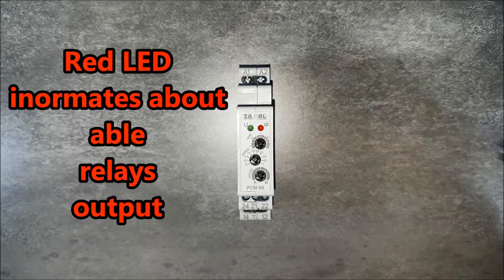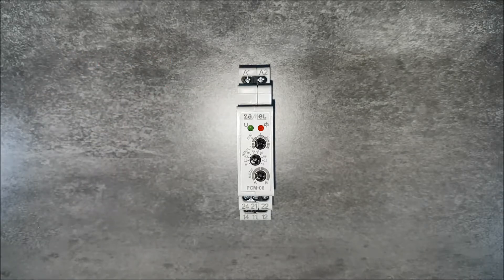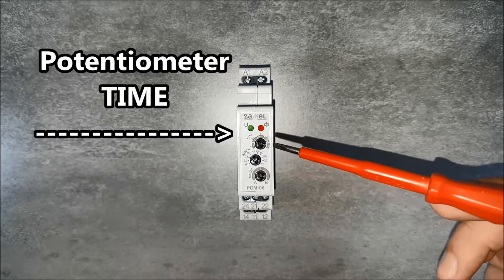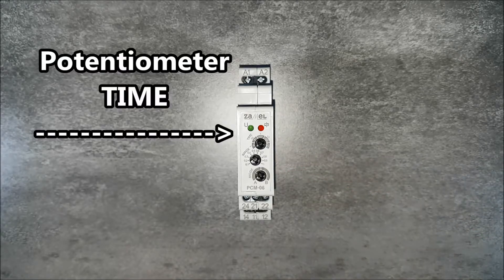Red LEDs inform about the status of output relays. The front panel also has potentiometers. The first from above is used to select the time range. The user can choose the basis time as 1 second, 10 seconds, 1 minute, 10 minutes, or 1 hour.